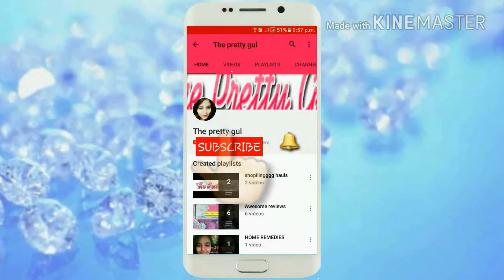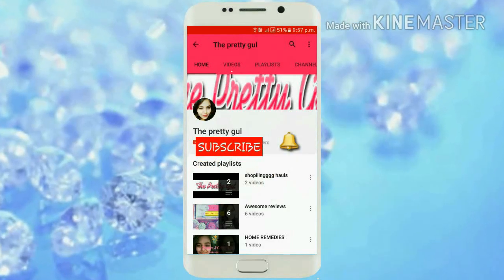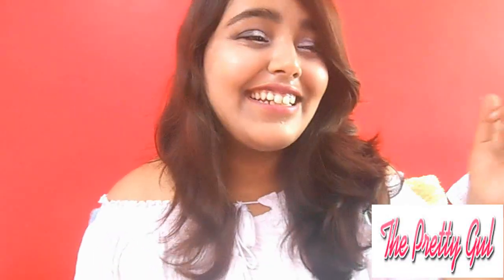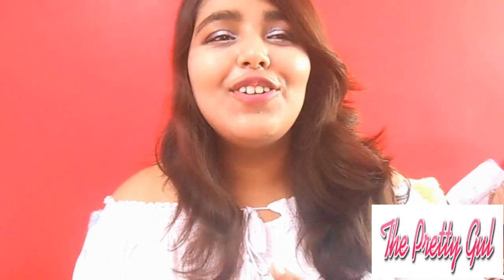Click on the subscribe button for more such amazing videos and also click the bell button to get notified first. Welcome back to my channel, this is Rashmi Agrawal and I am shooting a video.